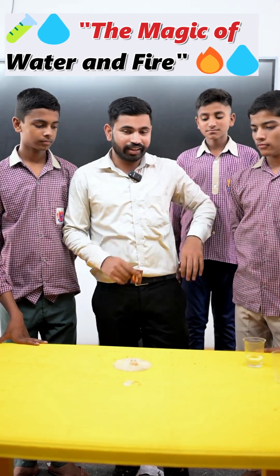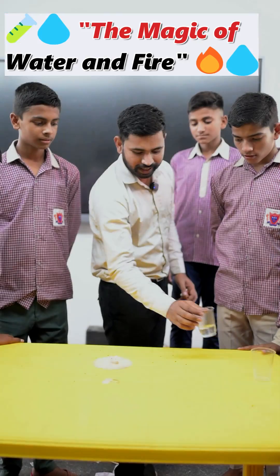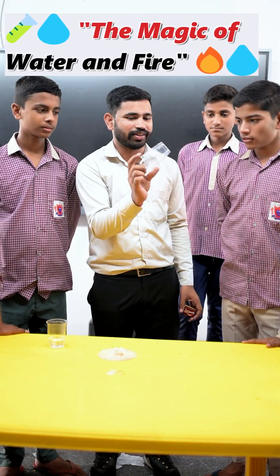Good morning Ashwin. We are all here together to do an experiment. We have one glass filled with water and a second glass that is empty. Which type of glass is it — plastic or paper?